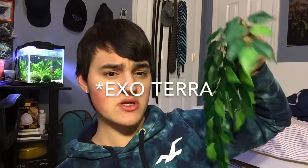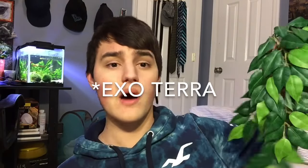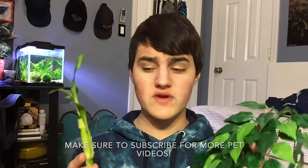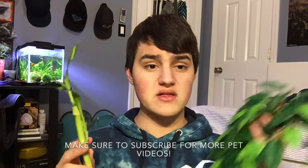Just to let you know before the video starts, the live plant I'm using in the demonstration is just a lucky bamboo. The fake plant is by Zoomed — it's one of their silk plants, a really good quality fake one, and I highly recommend it if you're using fake plants. Both live plants and fake plants have their ups and downs, and I'm going to be discussing which ones I recommend and for what reasons, as well as the ups and downs of both of them.